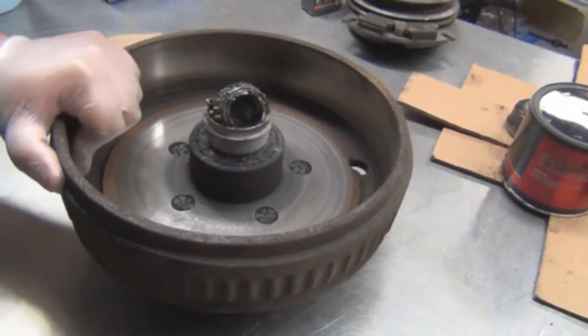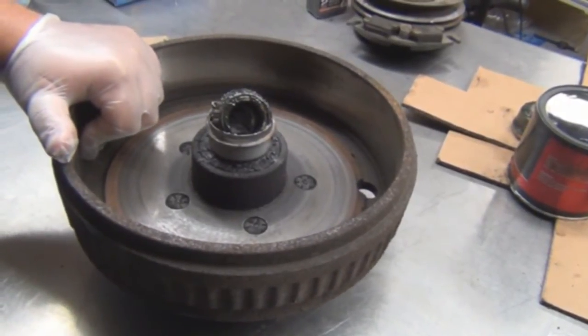In this video I'm going to show you how to inspect, replace, and pack wheel bearings.